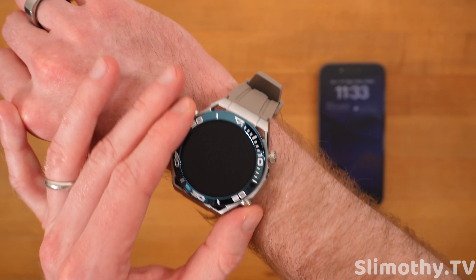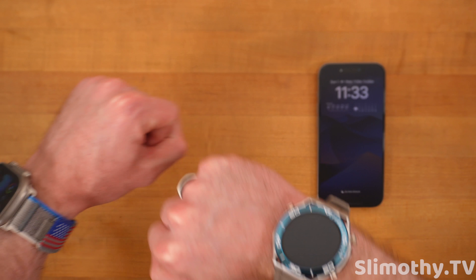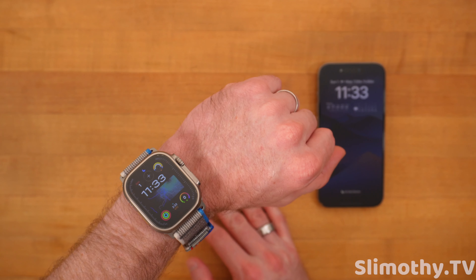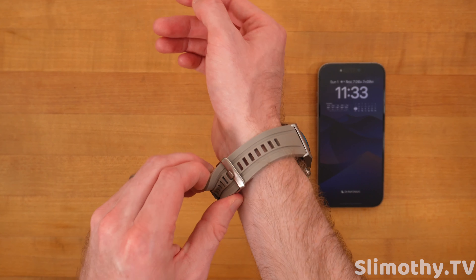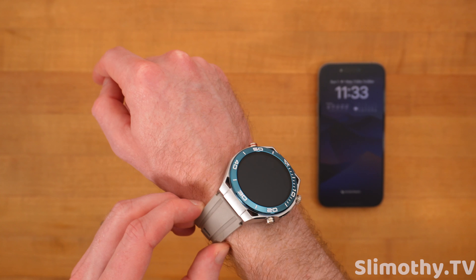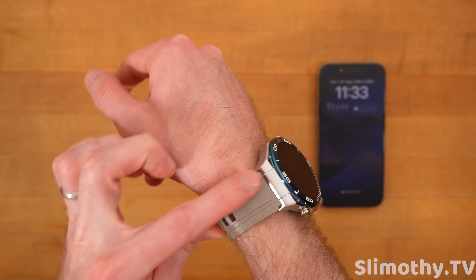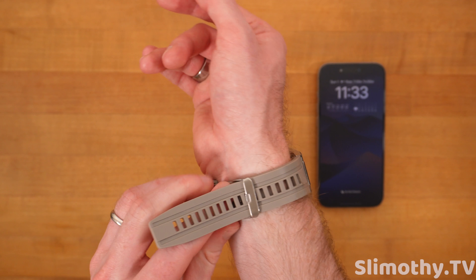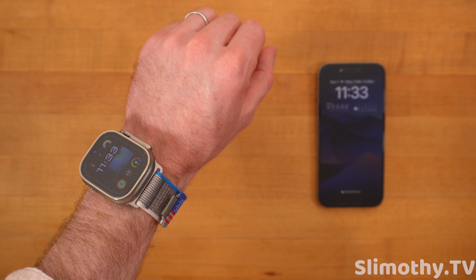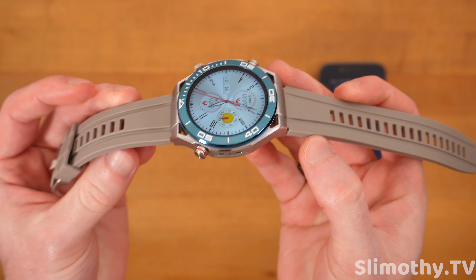I've been wearing this watch for a little while now, and I can tell you this watch exceeded my expectations, especially for the price. I've been wearing it on my right wrist, my Apple Watch Ultra on my left wrist, to gather metrics from both, since I know the Apple Watch is relatively accurate with a lot of things. Now that you guys have seen how it looks — looks really good. It came with that metal band, but because I had to wear this to sleep, I wanted to leave the rubber band on just for comfortability. I think the metal band would look way, way better, but this one actually looks really good too.